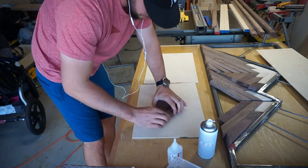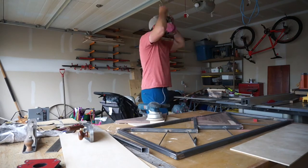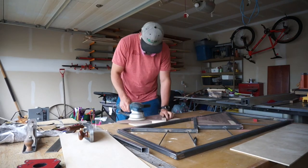Once they're all glued together, it's time to move on to my most dreaded part of any project, which is the sanding. I put on my respirator and just go to town. The big Bosch sander makes quick work of it.